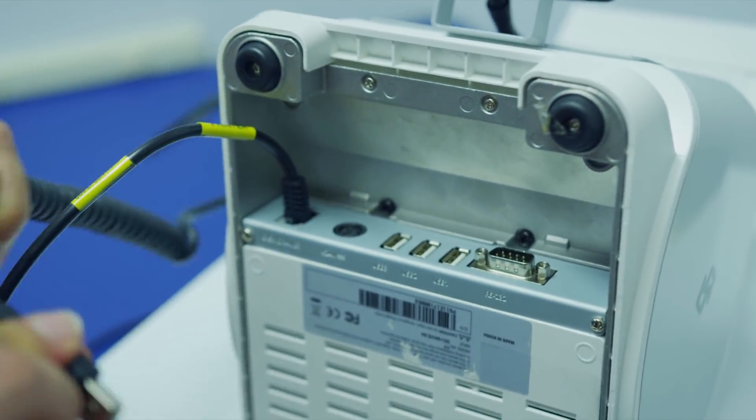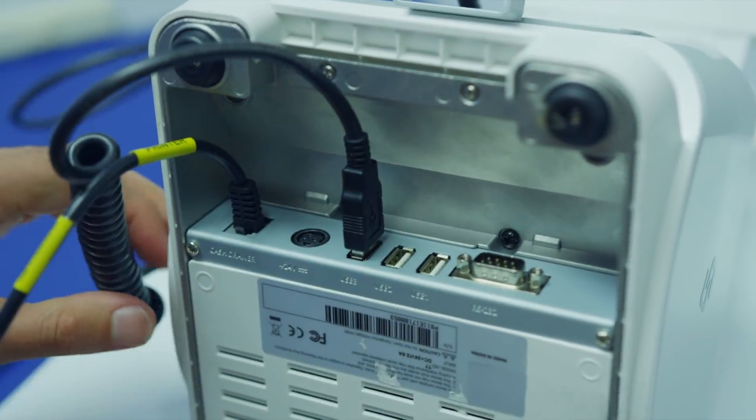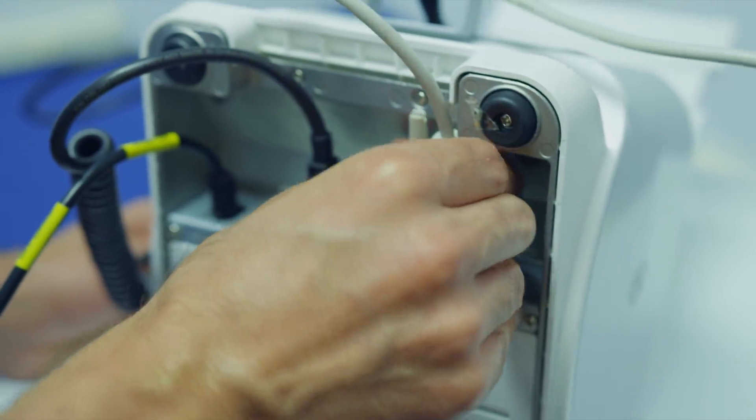To connect the credit card pin pad, use this cable and insert it into the USB connector. Finally, to connect the integrated scale, connect it on the far right of the system.